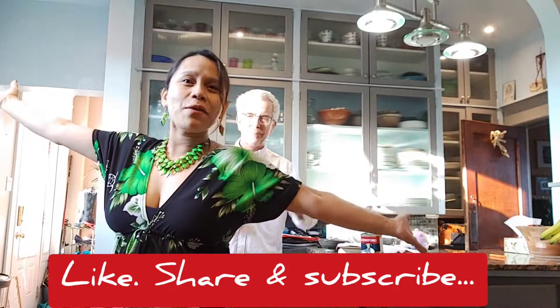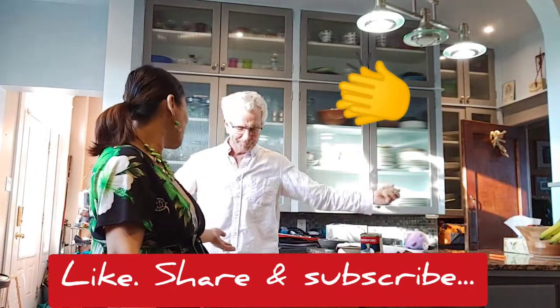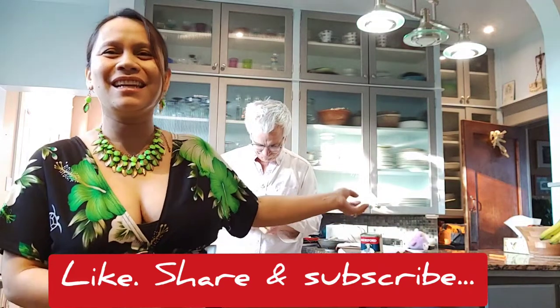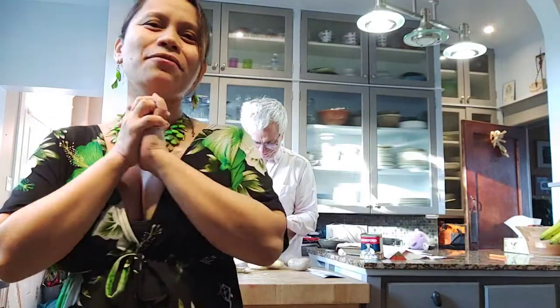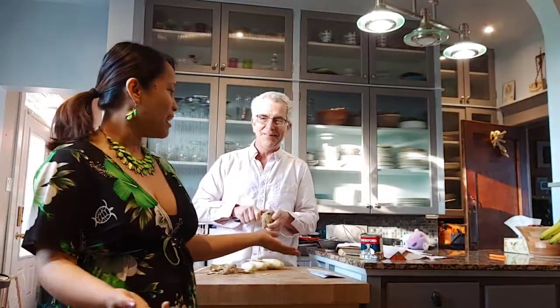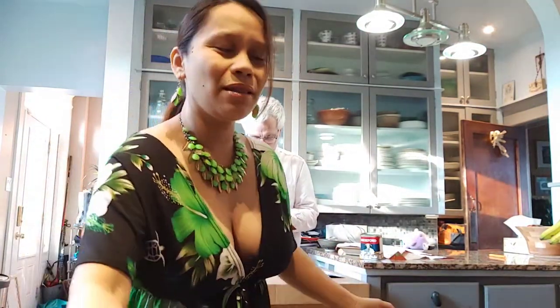Hello everyone, welcome to my kitchen. What is this? Barabulya? Barabulya peeler — Russian or Ukrainian. Hello again, and today we're gonna make a very simple recipe again. I made myself really simple too. You always make simple things.